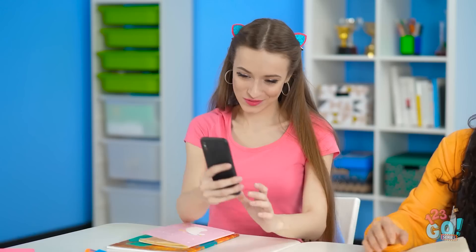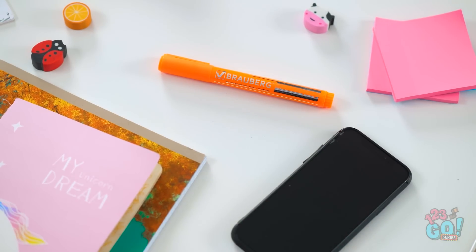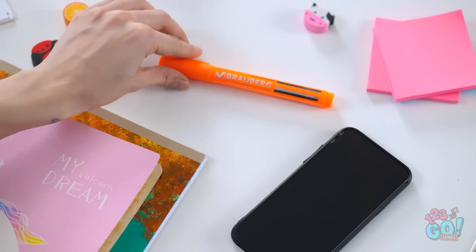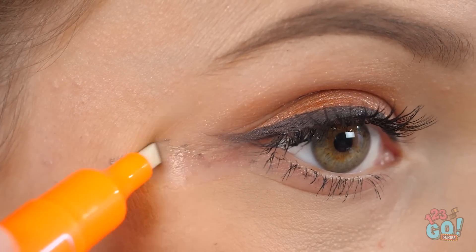Quick, let's take a selfie before class starts! Lana, what the heck is wrong with your eye? How did my makeup get all smudged like that? I just put it on! What am I supposed to do now? Rubbing it in just made it ten times worse. I don't even think I brought any spare makeup with me. But maybe this highlighter can help? If you're having a smudge catastrophe, a little highlighter can save the day. In just a couple swift moves, those unsightly marks will disappear.